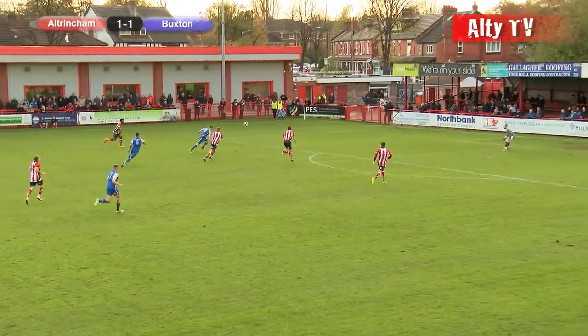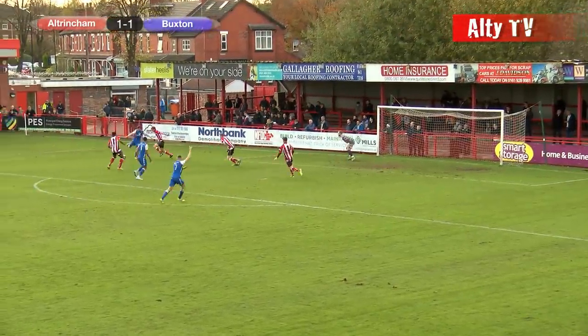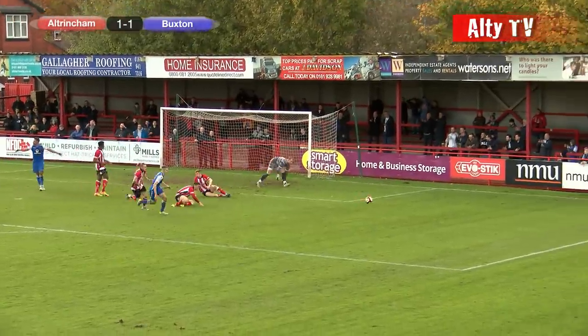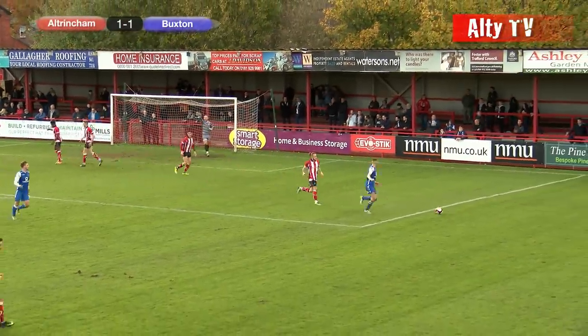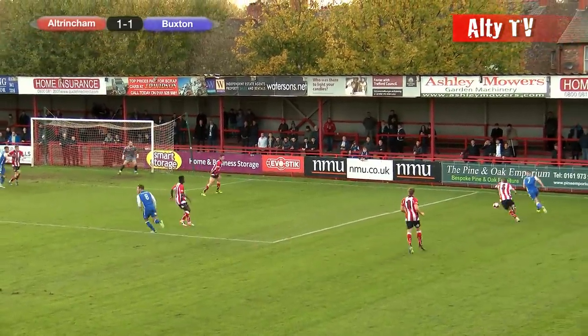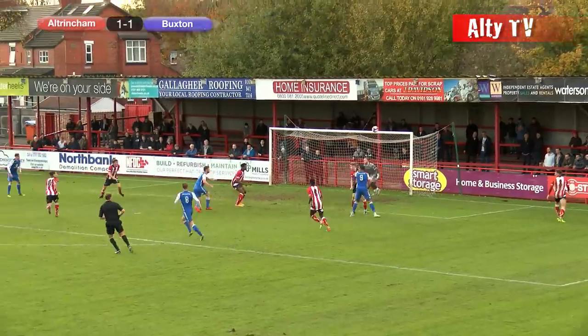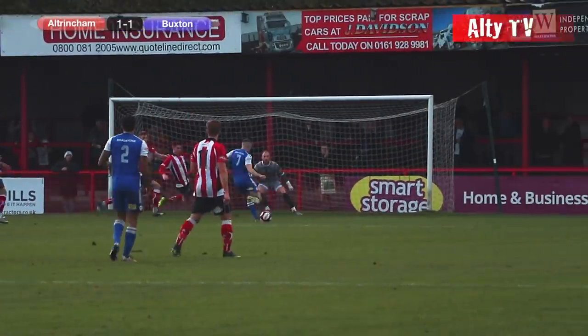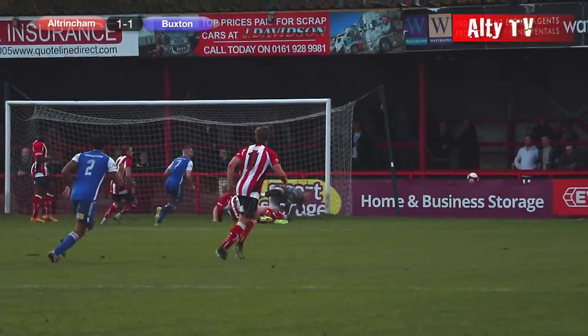Buxton in all blue with white sleeves, Altrincham in their traditional red and white stripes, black shorts, red socks. A good chest forward from Wilson — great play. Here's Hardy, Hardy dangerous, comes through — must be a goal! It's a great save from Tony Thompson! McGee is going again, gets to the byline, pulls the ball across and it's headed clear by Ben Harrison. McGee really should have done better there as he had plenty of time and space — it was a great save by Tony Thompson.